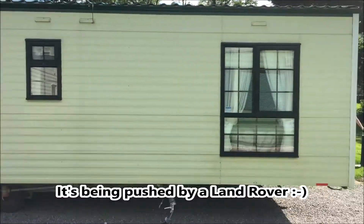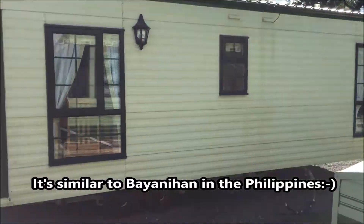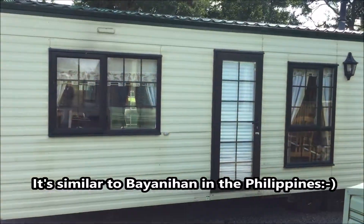This caravan, as you can see, is being pushed by a van. This is like similar to Bayonahan in the Philippines, but this home is being moved by a van.